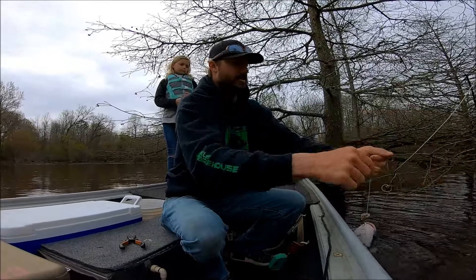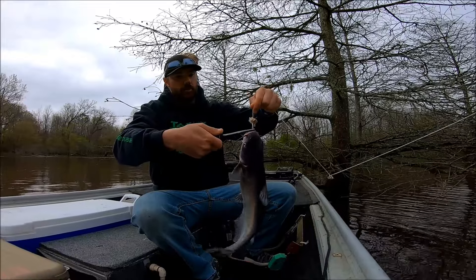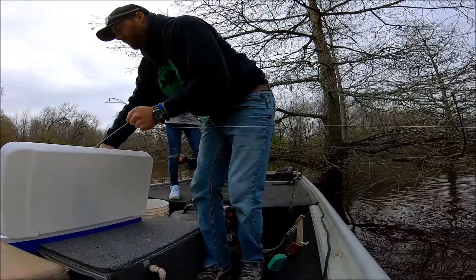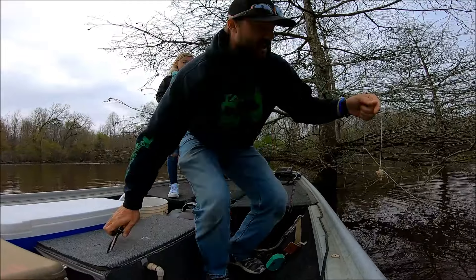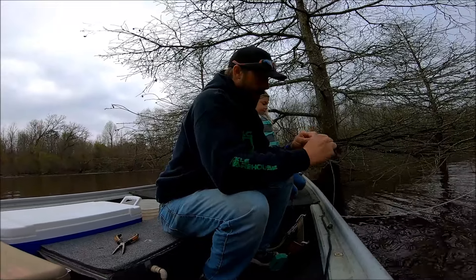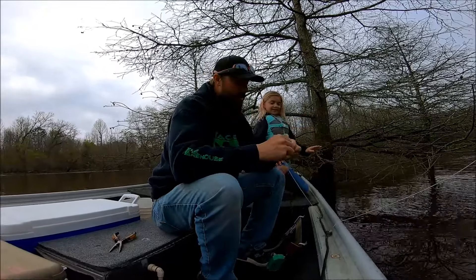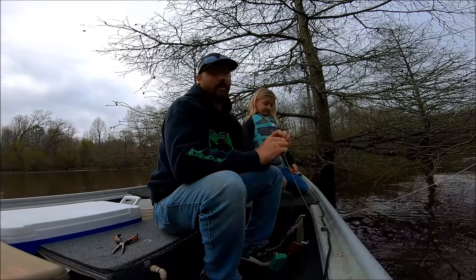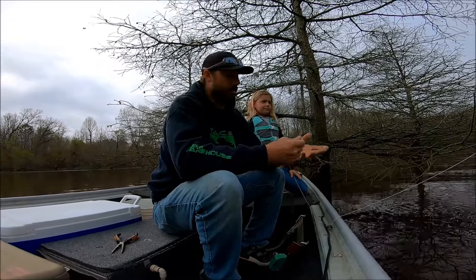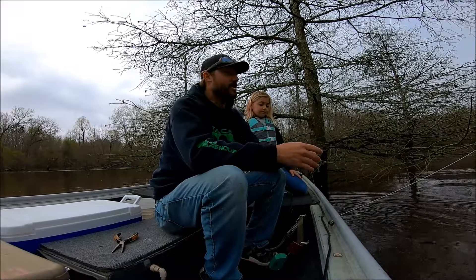They'll throw water in your face too! This is like a two-pounder — perfect size. This is a blue cat; that's pretty much all we have so far are blue cats, other than that one flathead — mudcat as I call them, but they're actually called a bullhead. This is working out great. She's never done this before. I used to do this back before she was born, me and a buddy — we absolutely destroyed them and caught some really big ones, up to 40 pounds.